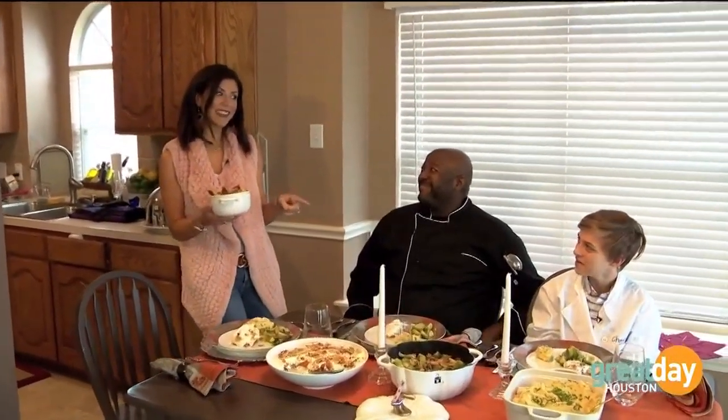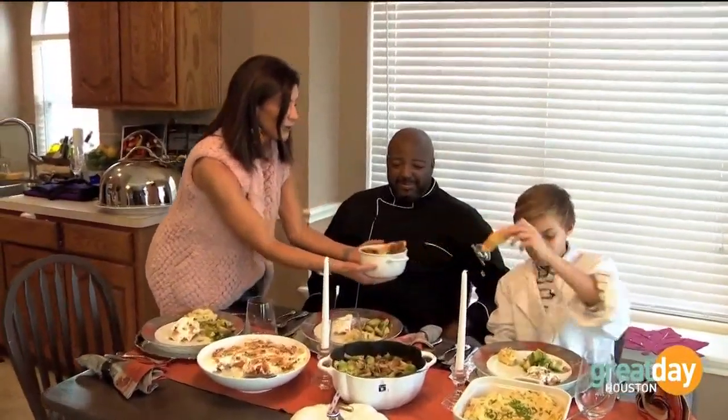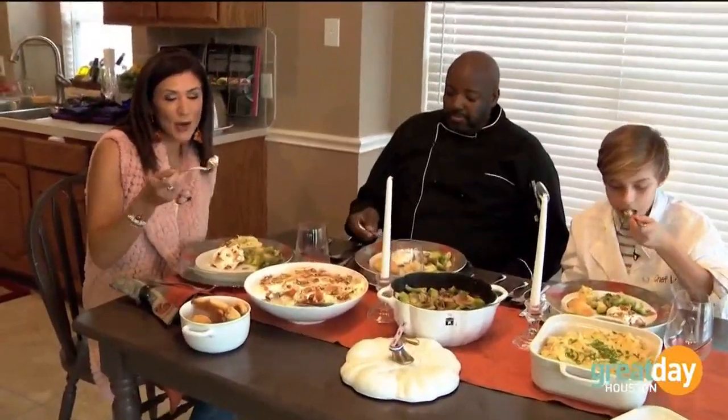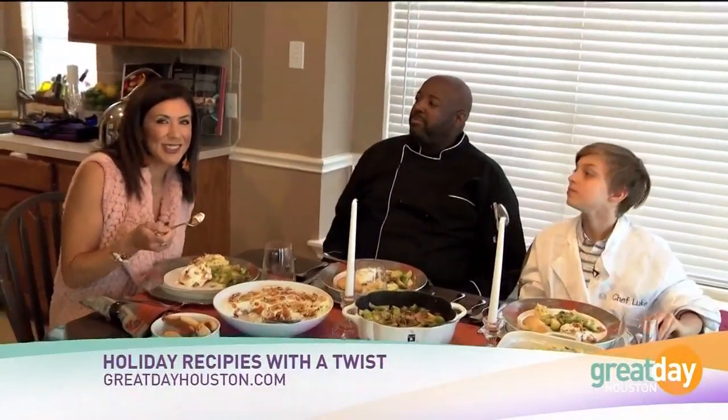So we have a saying in my house: I cook, you clean. But in this case, we're going to do y'all cook, so I'll serve. Thank you guys both so much, I cannot wait to try all of this. And for all the recipes and if you want to know how to get a hold of these two, you can go to greatdayhouston.com.